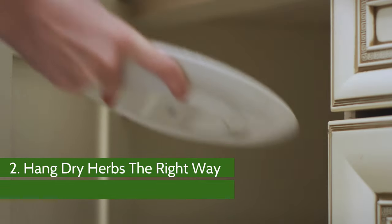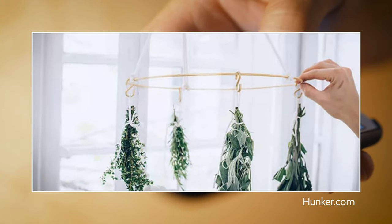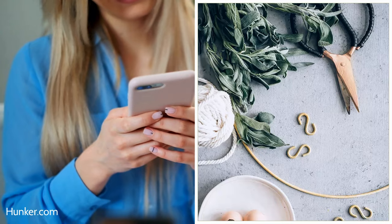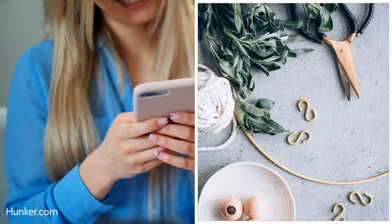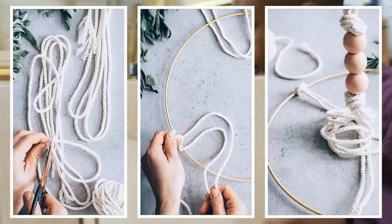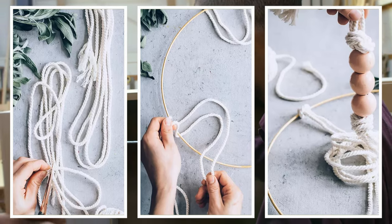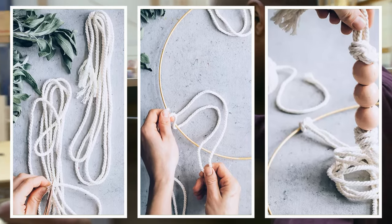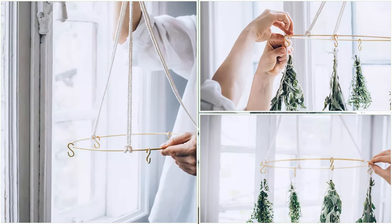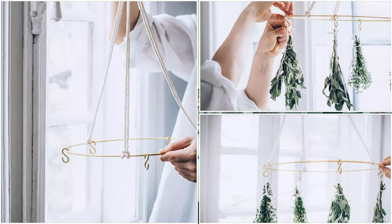Number 2: Hang dry herbs the right way. Here's a way to dry herbs at home — your kitchen gets a facelift while you get quality dried herbs. To do this, use a 12-inch hoop, wooden beads, S-hooks, and three pieces of macrame cord of 48 inches each. Wrap all three pieces of cord over the hoop maintaining equal distance, then pull the loose ends to the top. Attach the beads and tie them into a knot about 12 inches above. To hang the herbs, attach the S-hooks to the hoop evenly along its periphery, then use twine to fasten the herbs to the hoop and let them dry.